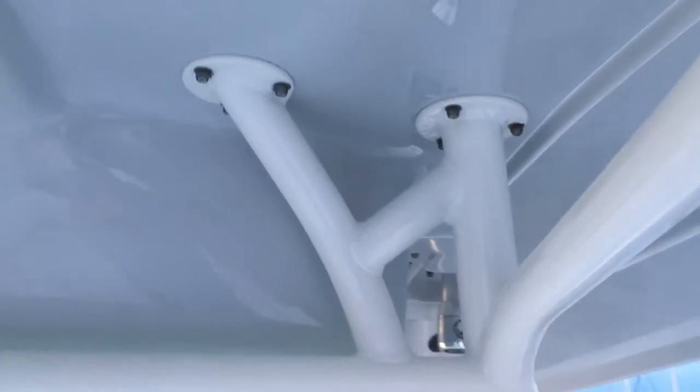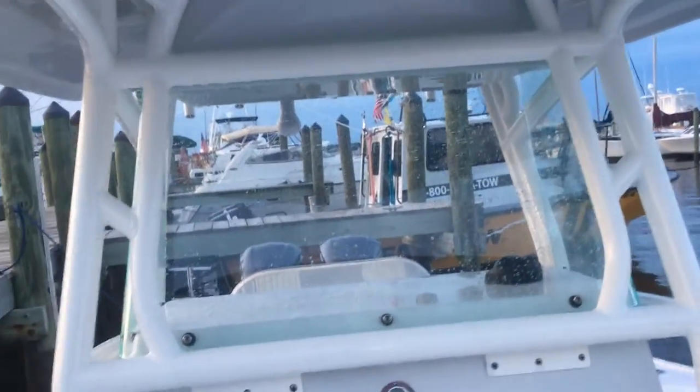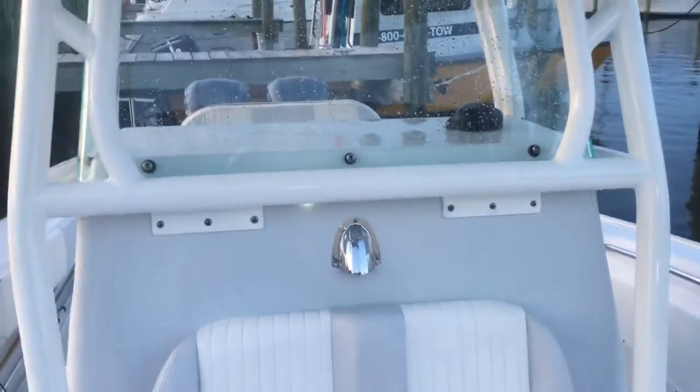Looking at the T-top from underneath, everything is really nice — I'm not seeing much peeling as I just showed you down below. The boat does have a hard top, which is an option on the Cape Horn. You also get a canvas top; personally I prefer the hard top. I've had canvas tops on other boats and enjoyed them, but I really enjoy the hard top.